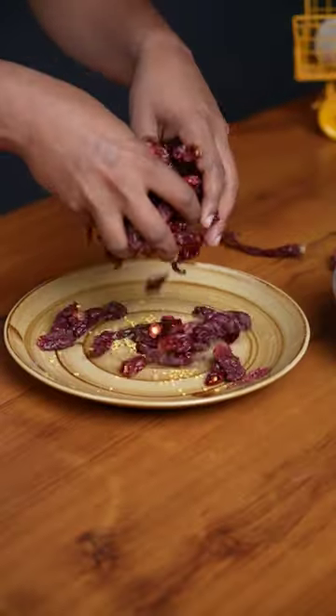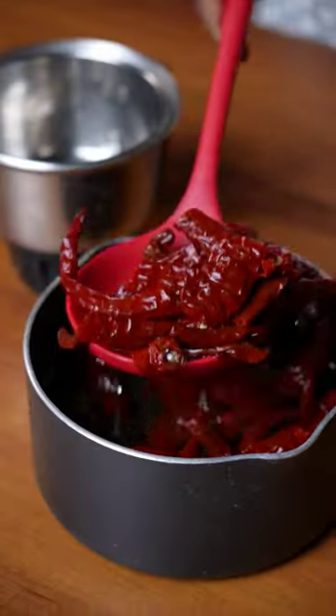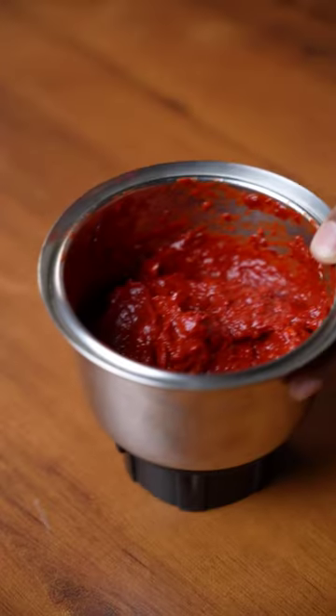Start by removing the stems and seeds of dry Kashmiri chili, then soaking it in hot water. Once it has softened, grind this into a paste adding as little water as possible.